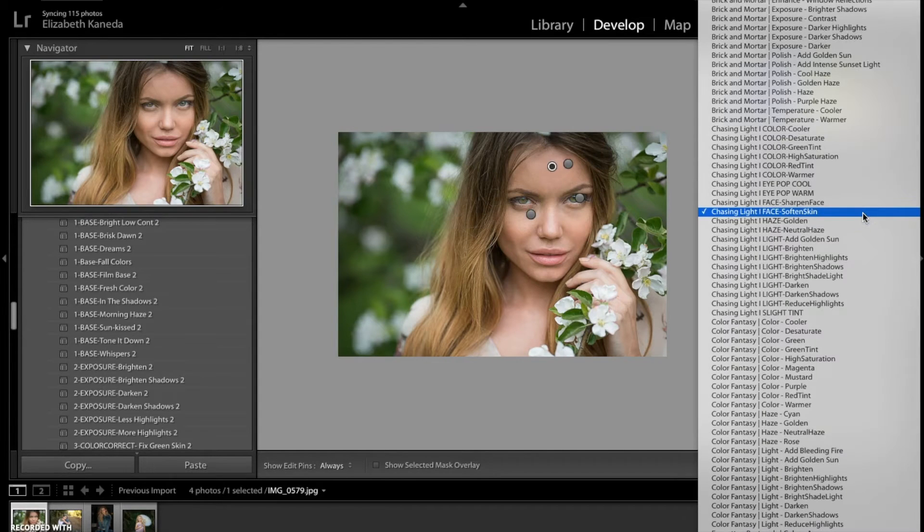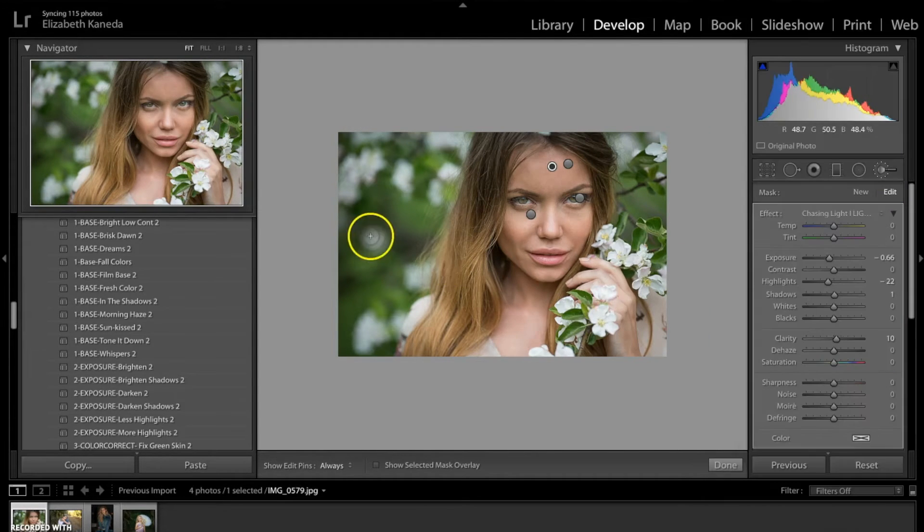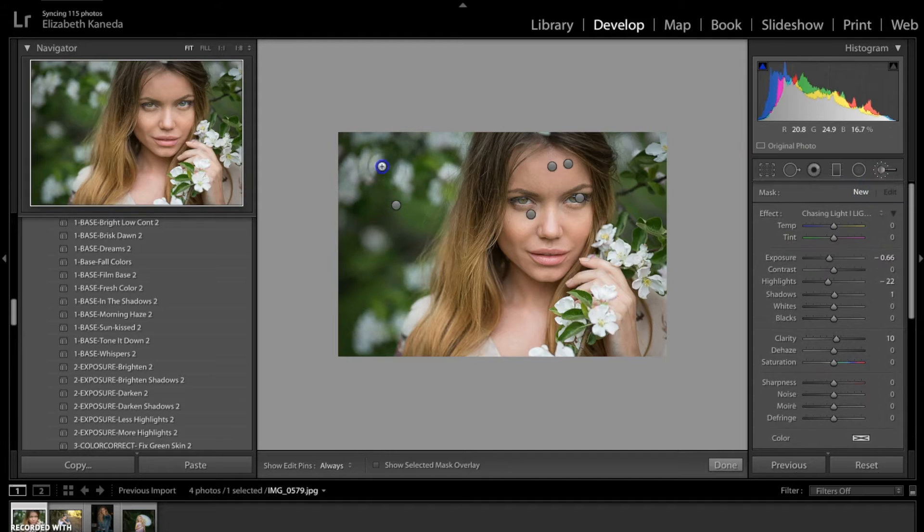Now I'm going to go back into my brushes and this time I'm going to be using the Chasing Light Darken brush. I'm going to be using that all in the background. I am going to turn the exposure on this brush down a little bit. By darkening the background and adding light to her, we're really making her stand out from the background.